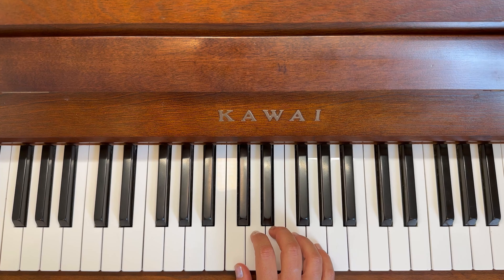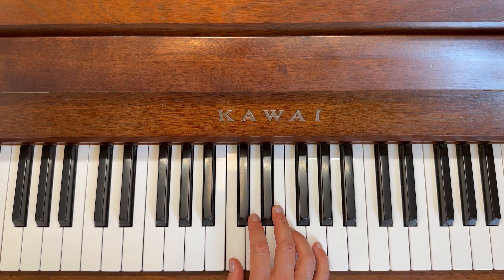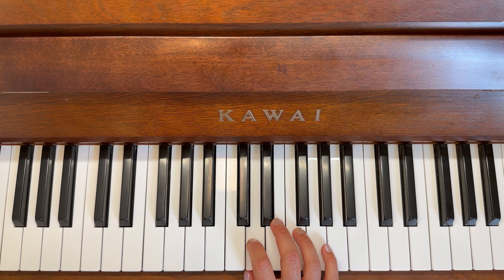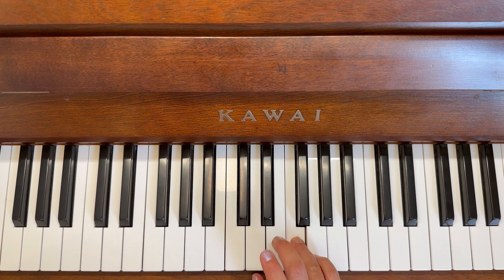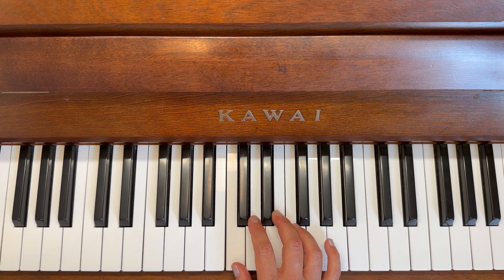Finger numbers this time. Ready? Long three, three, two and a long one, long one, long two, two, four, three, two and a long one. Well done! Let's try those finger numbers again.